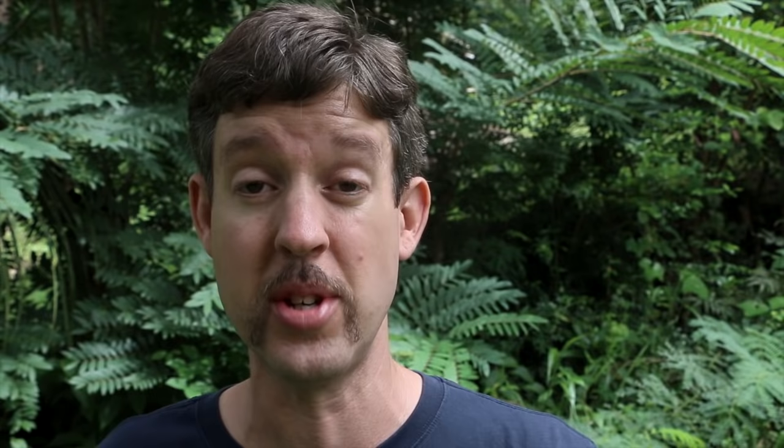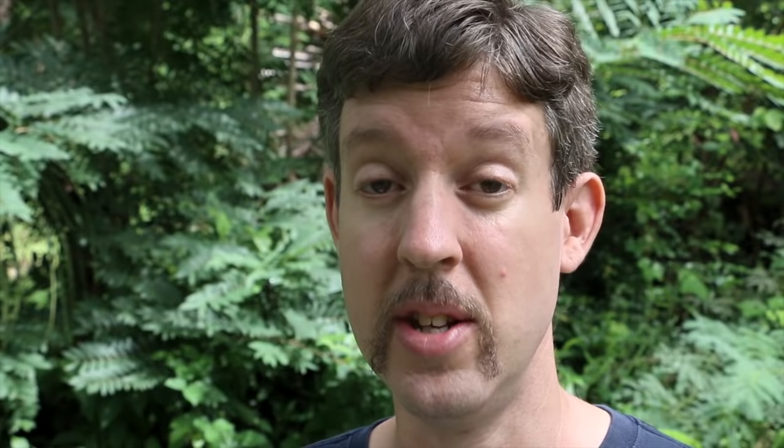I wanted water and most of mine goes to irrigating gardens. So what I did was get myself some old hot tubs — three of them — and set them up in the backyard along with a couple of rain barrels. That gave me about 1,200 gallons of water and I never ran out, even during a month-long drought. It doesn't have to be expensive — it's better to harvest some cheaply than to harvest none.